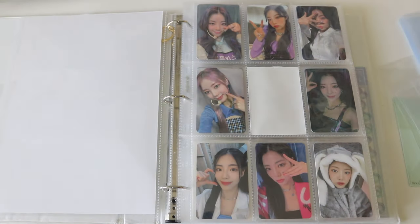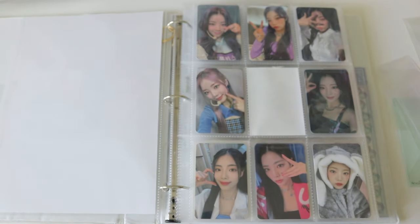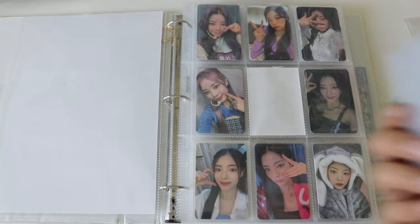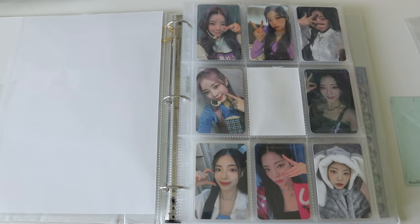I don't know if the old formula just doesn't work with these pages, or if they're just too thick, but that was my observation. With the new sleeves you can genuinely slide them in and out easily. I wanted to share this just in case — this is how it looks with the new sleeves and this is how they look compared together. You can tell the difference in person even if it's hard on camera.